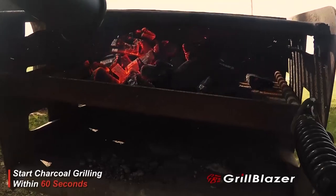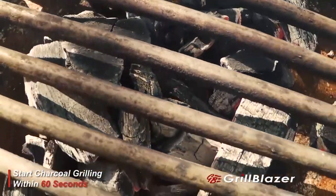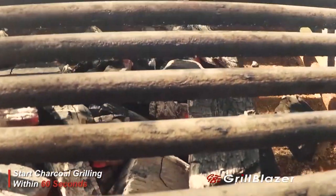No hot air blowers, torches, electric elements, nasty lighter fluid, flexi fans, or charcoal chimneys can do what the Grill Gun can do.